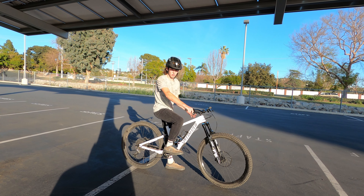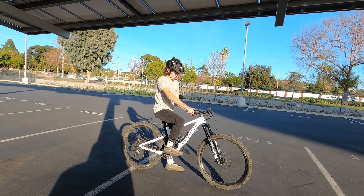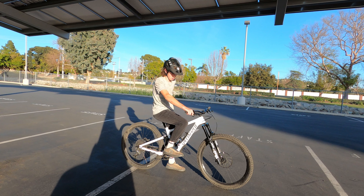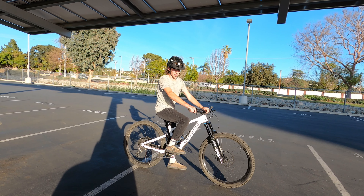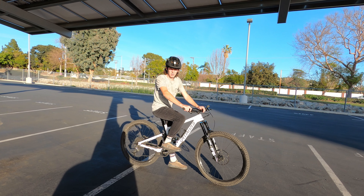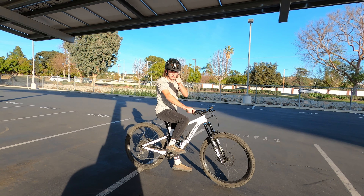I'll give you another perspective showing how I use my legs and upper body during a wheelie to keep my front wheel up and stay balanced on the bike. That's the basics of step three and one of the most important steps for me.